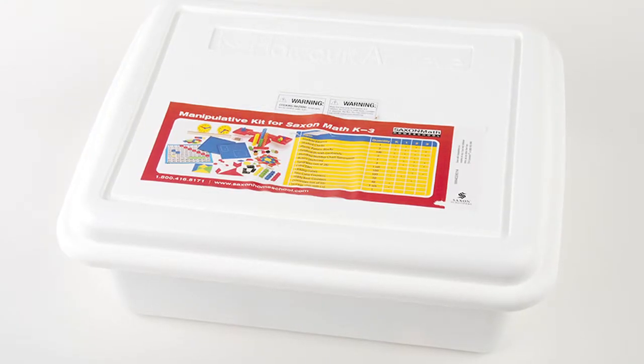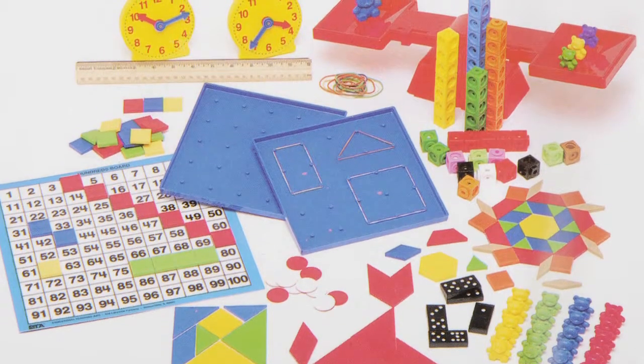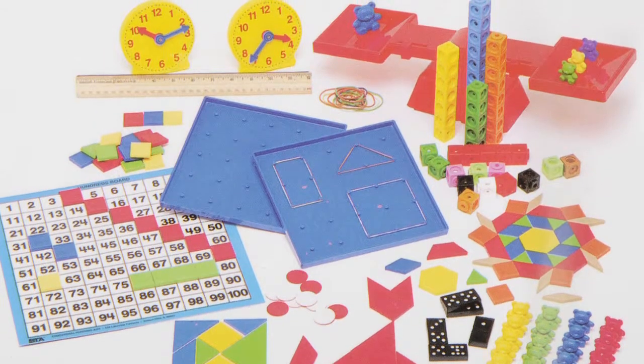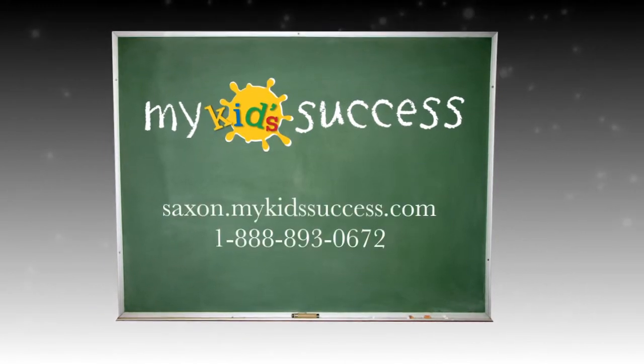If you have already purchased the Manipulative Kit, you will not need to purchase it again with this product. The same Manipulative Kit is used for all Saxon Math K-3 products.